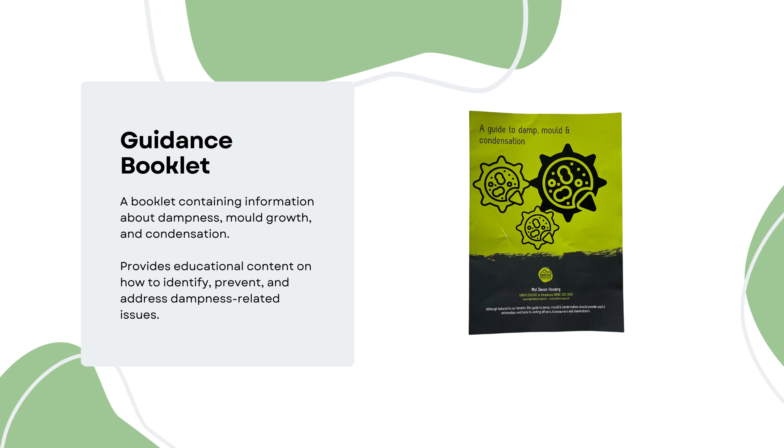The kit also comes with a guidance booklet containing information about dampness, mould growth and condensation, providing educational content for residents on how to identify, prevent and address dampness-related issues.